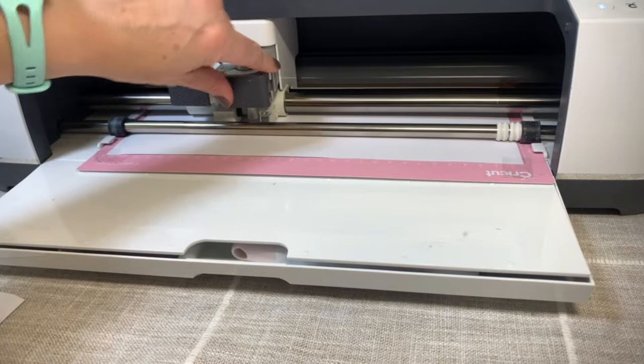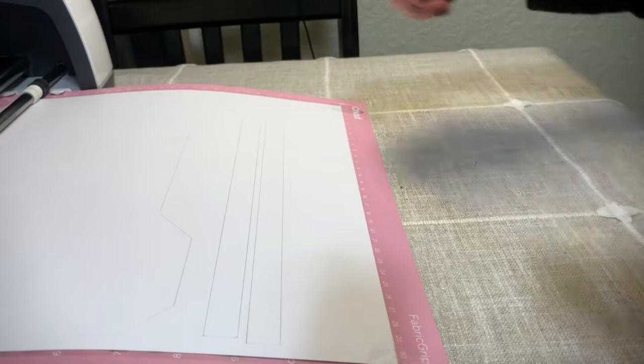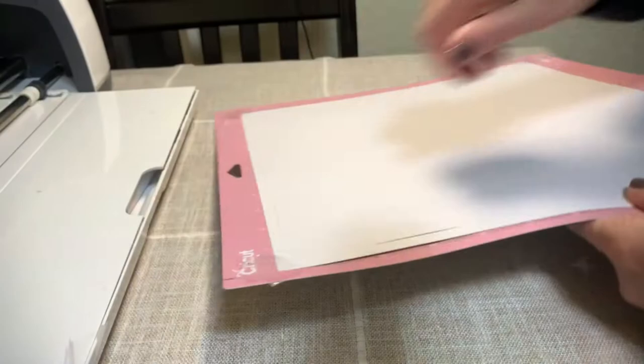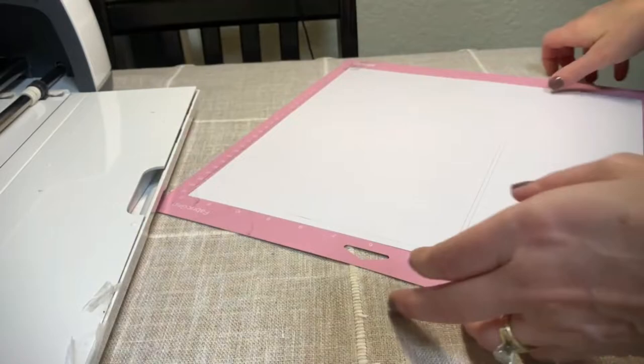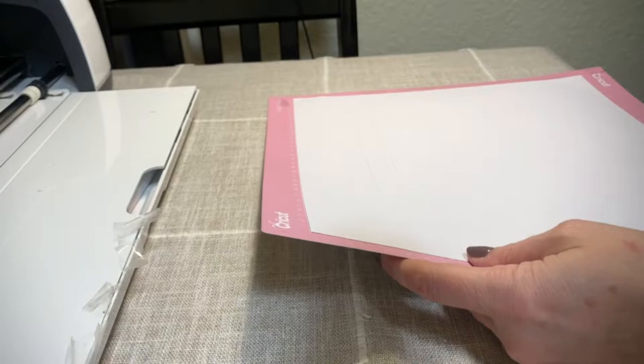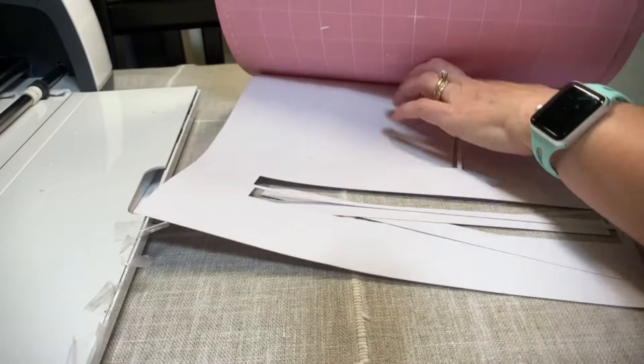Scoring just finished. We'll go ahead and put the fine point tool back in and hit Cricut again to cut. Once cutting finishes, hit the flashing arrow, remove the tape, set it aside, turn the mat upside down, and get the remaining white pieces off the mat.